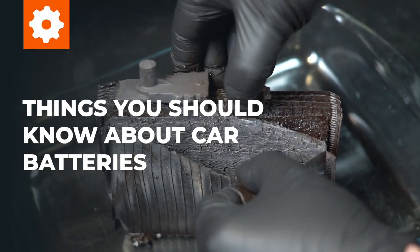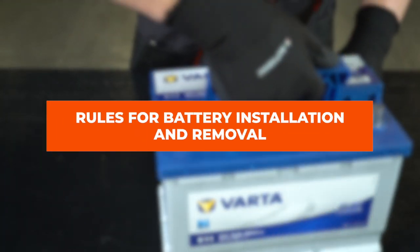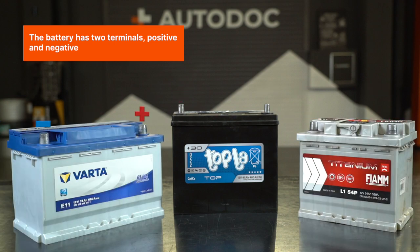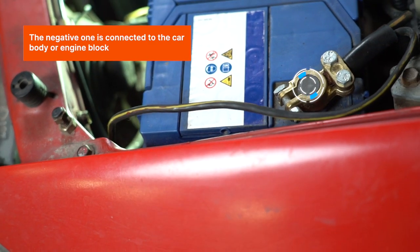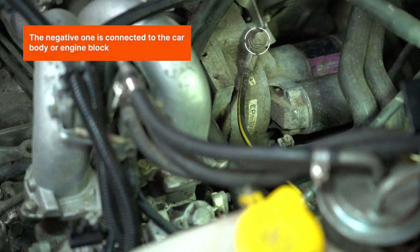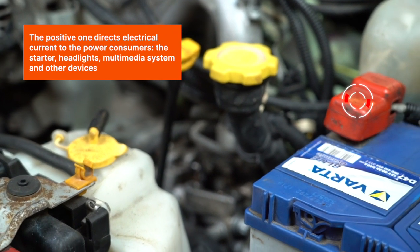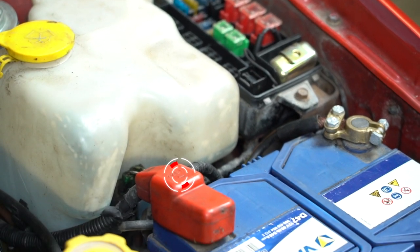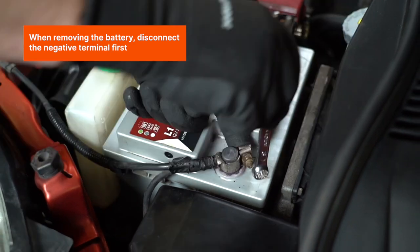Things you should know about car batteries. Rules for battery installation and removal. The battery has two terminals: positive and negative. The negative one is connected to the car body or engine block. The positive one directs electrical current to the power consumers — the starter, headlights, multimedia system, and other devices.